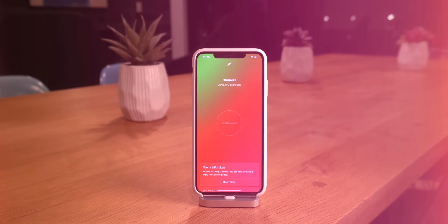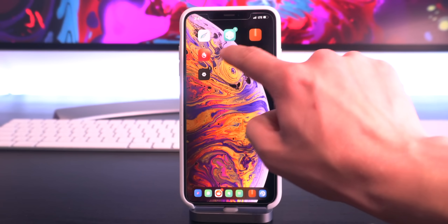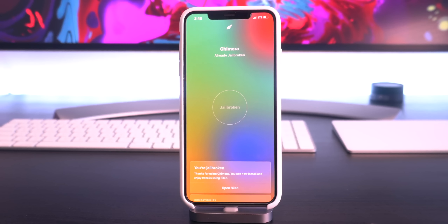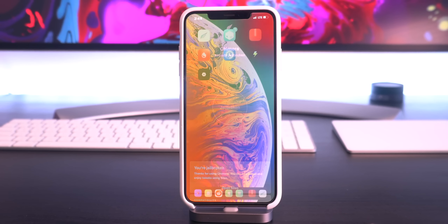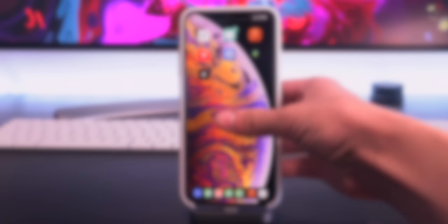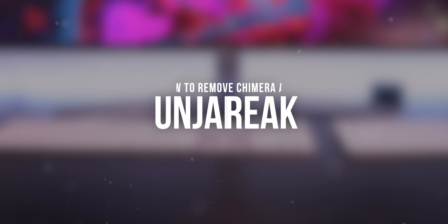Hey, what's up guys? I'm sure everyone by now has had a chance to check out the Chimera Jailbreak, and either good or bad reviews have probably come from it. But I know there's a lot of users that are either running into errors, or just want to un-jailbreak for the time being until some stability updates are pushed. In this video, I'm going to show you guys two awesome ways to un-jailbreak your devices and return back to stock iOS.